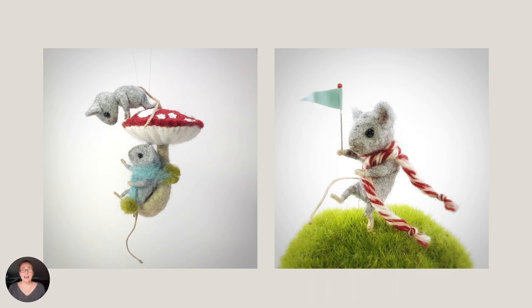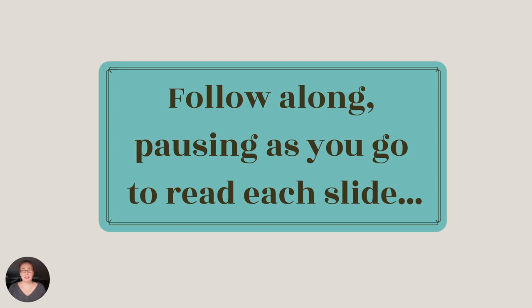And here are the tiny mice. If you have an extra mushroom or two from last year's project, they'll be super cute growing next to the cabin we make today. As I go through the presentation, feel free to pause and read, and of course, to mute me at any time. As usual, the pattern for this project is attached to the post on our Patreon page.